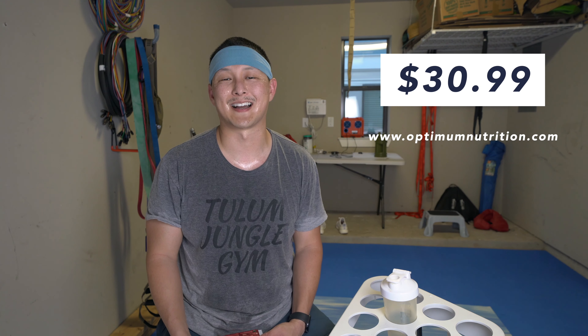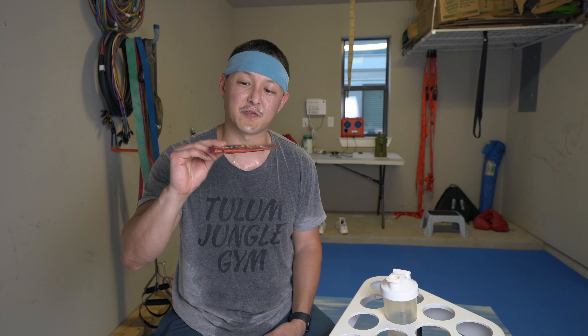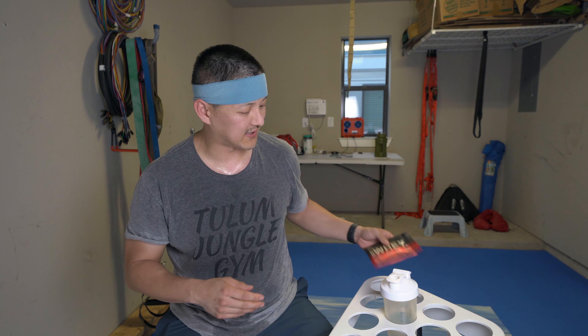Price. This comes in at $30.99 right off their website, OptimumNutrition.com. That is for a two pound tub, and within that tub with this flavor, it is 29 full servings. This is the double rich chocolate — kind of a standard flavor. With that price point, it's going to work out to about $1.07 a serving, which in my opinion I think is a great price. If you can stay right around that dollar price range — I've said that before in my previous review — that's kind of where I like to see proteins.